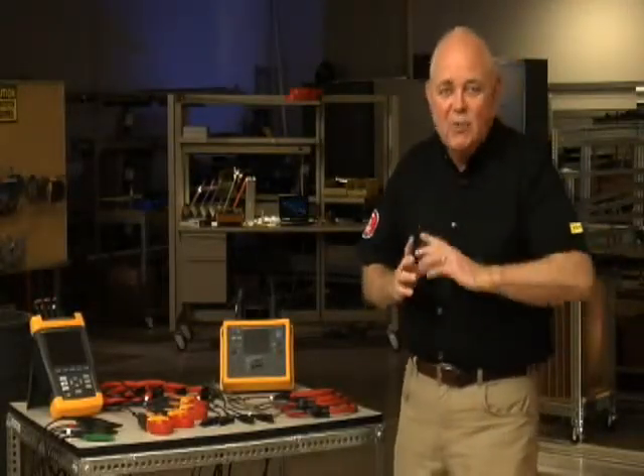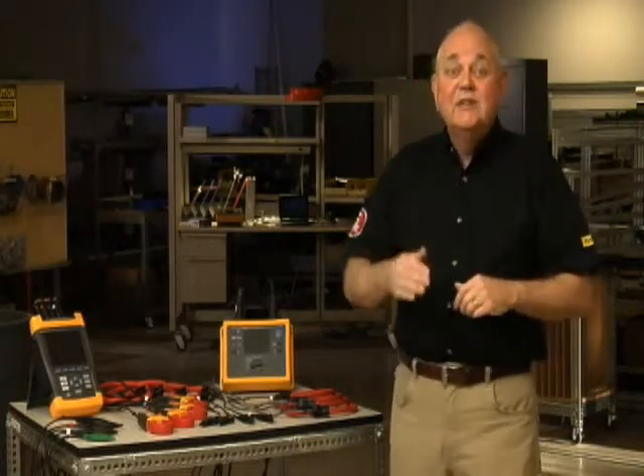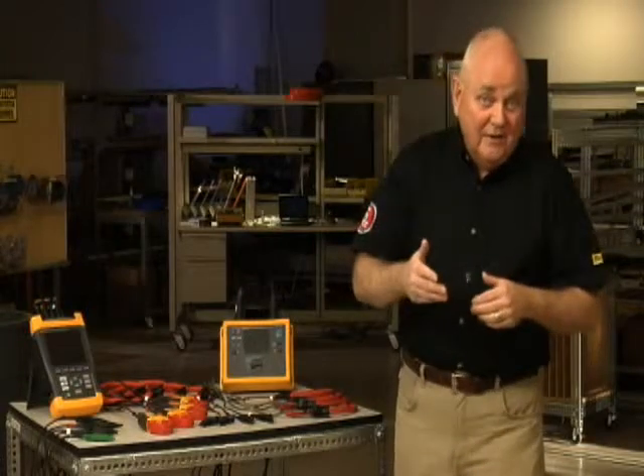The truth is, everybody makes these kinds of mistakes at least once. I'm Randy Barnett for Fluke. With 35 years of experience as an electrician, I've become a power quality expert and electrical trainer. In this video, we're going to run through a checklist that the pros use to make sure that they connect their power logger properly and avoid common connection errors.